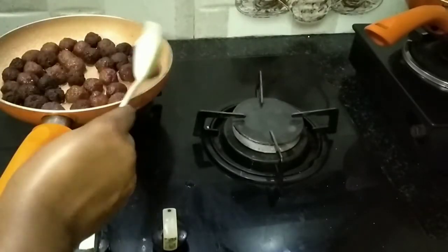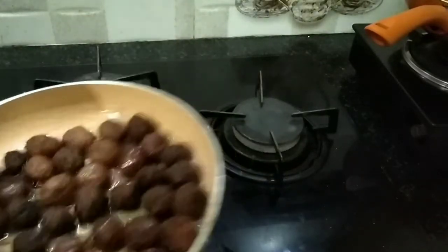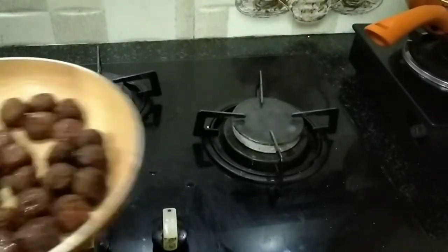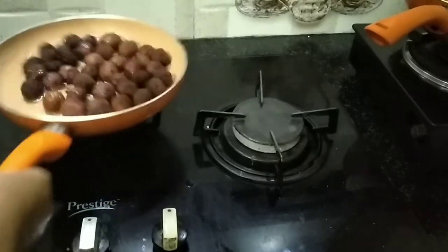I'm going to put some syrup in. Put the syrup in and that's why we cook it.